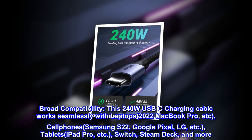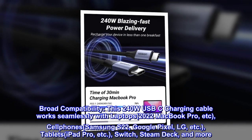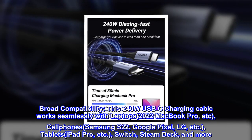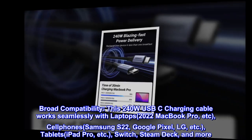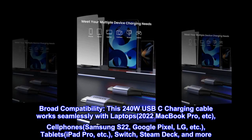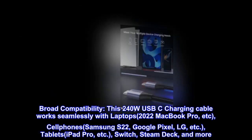Broad compatibility. This 240W USB-C charging cable works seamlessly with laptops such as the 2022 MacBook Pro, etc.; cell phones including Samsung S22, Google Pixel, LG, etc.; tablets like iPad Pro, etc.; and gaming devices like the Switch and Steam Deck, and more.